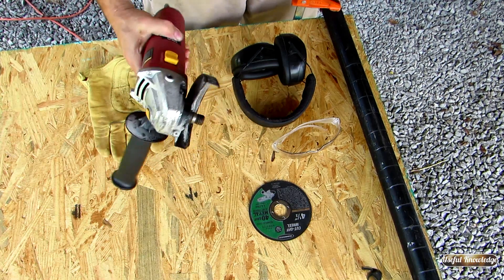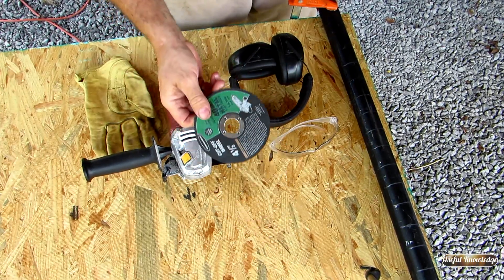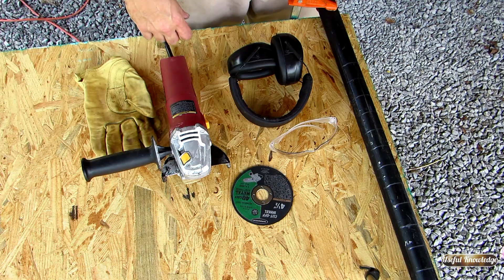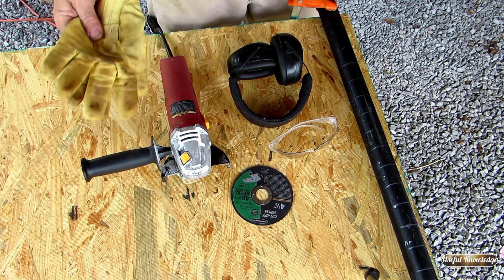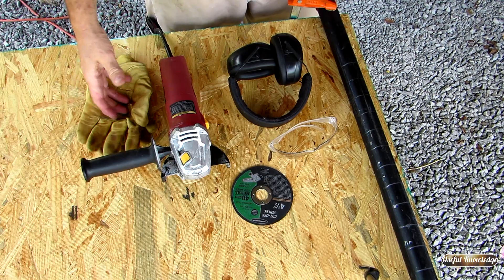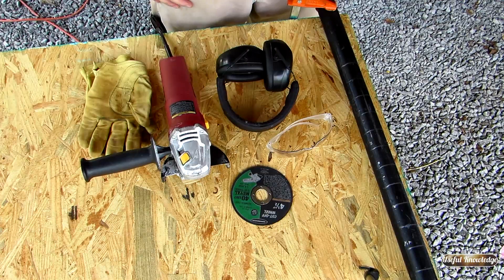To let you know how we're going to cut this, I've got a four and a half inch angle grinder with a cutoff wheel I'm going to put on it. The most important thing — I'm going to be wearing gloves, a long sleeve shirt, safety glasses and hearing protection. Let's get started.